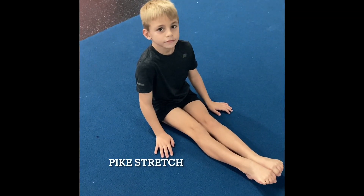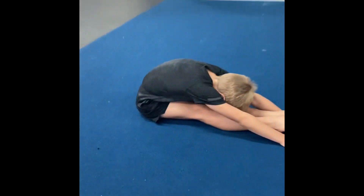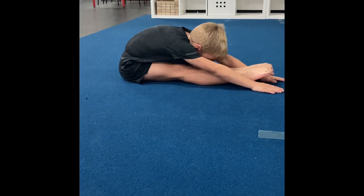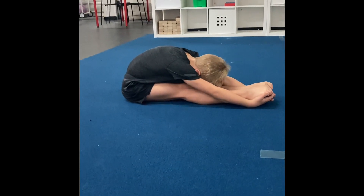Mr. Matabi, can you show me a perfect pike, please? Lock your knees very tight. Look at your feet. Grab your feet and pull yourself forward.